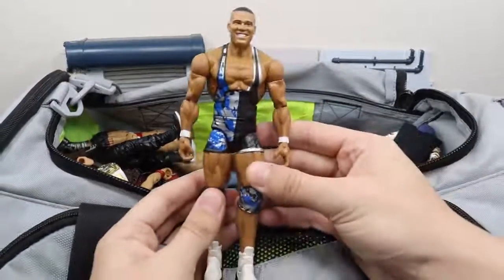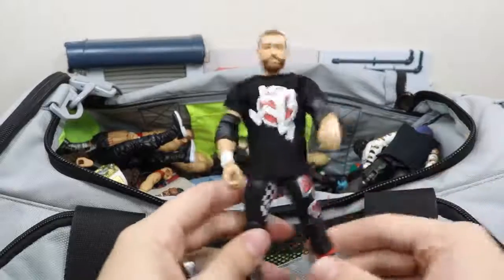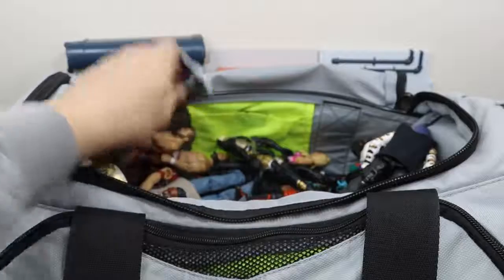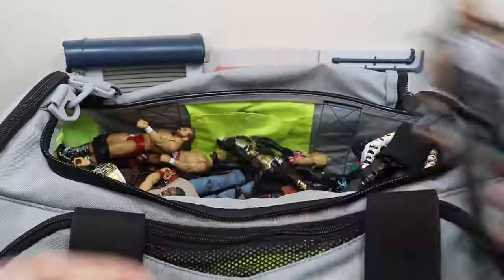Next we have the TNF Jason Jordan figure, very nice. We have the Elite 51 Sami Zayn figure. Then the Elite 56 Fast Lane Roman Reigns elite, which looks incredible — I love the Nike boots.